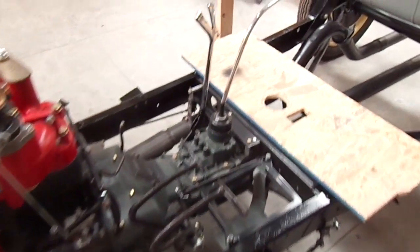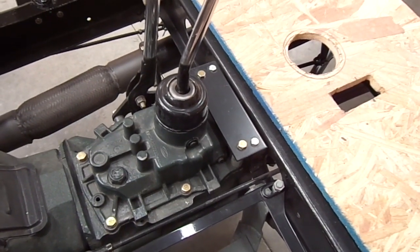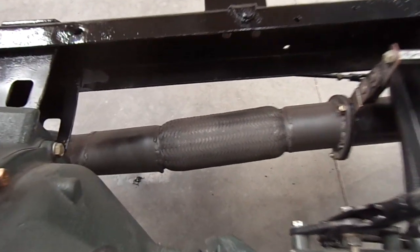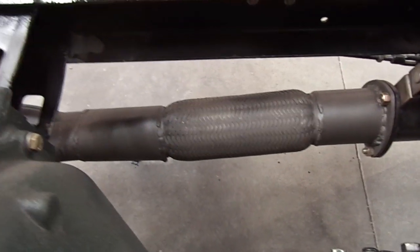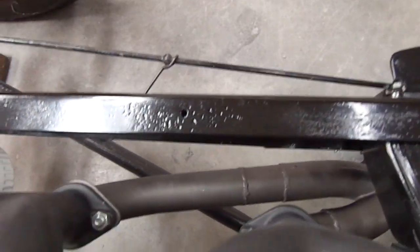The tranny fits nice. We added a little extra support on the back that sits on the frame half crossmember. We've got a flex unit in the exhaust, and that goes back to a 2-in-to-1.